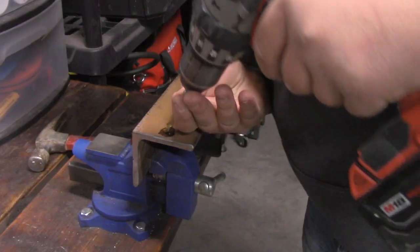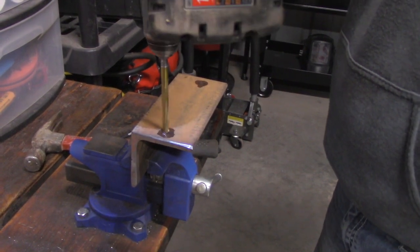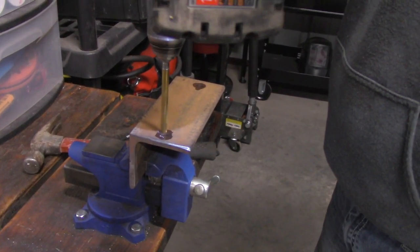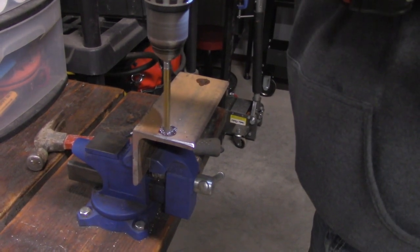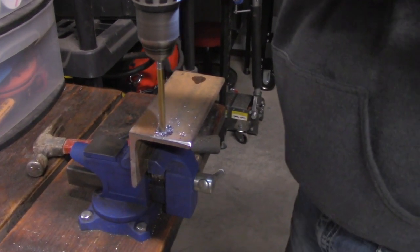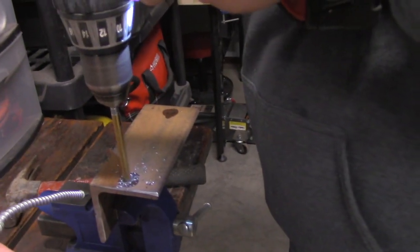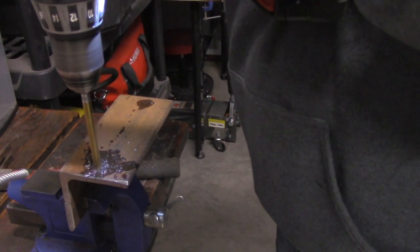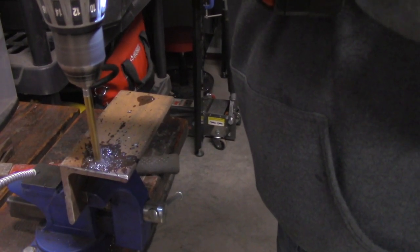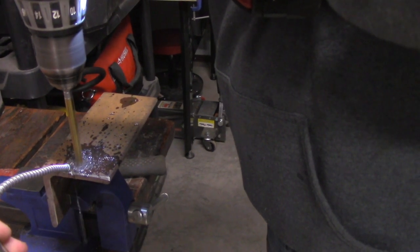I can pretty much attribute that to the batteries. I haven't really used those tools that much inside my shop doing other projects — like I'll use the drill a little bit here and there, but I haven't used the tools for hours on end day after day like I have building this playhouse. So I just haven't really noticed the performance drop. That got me thinking about my situation and how I need new batteries for all my Milwaukee tools.